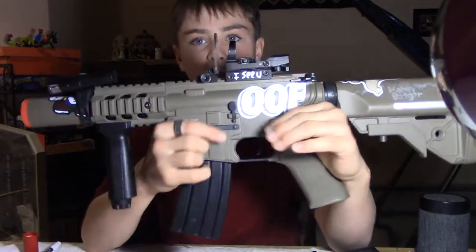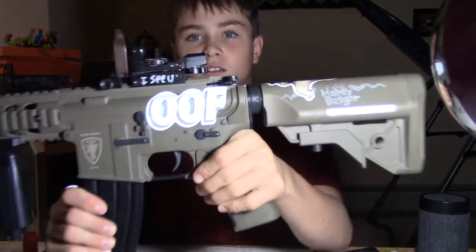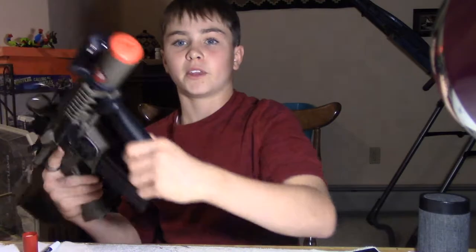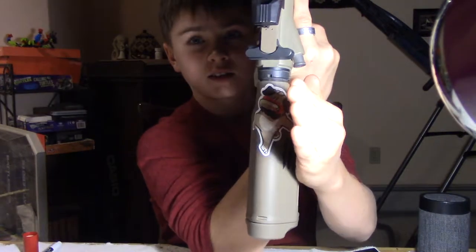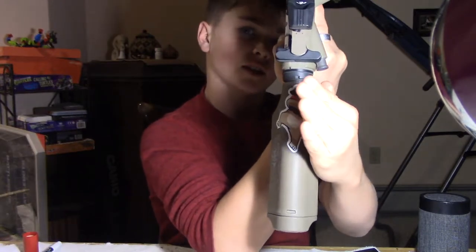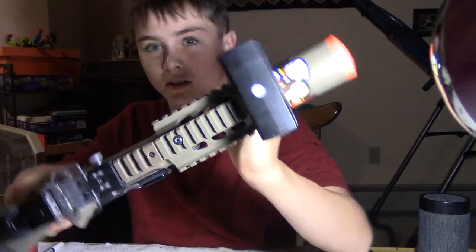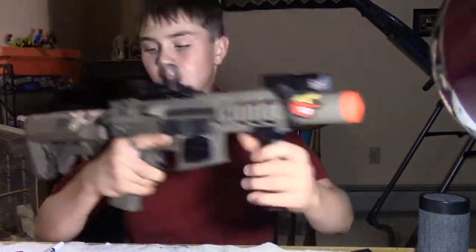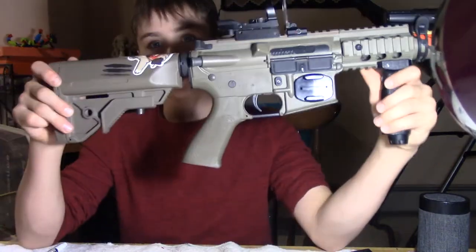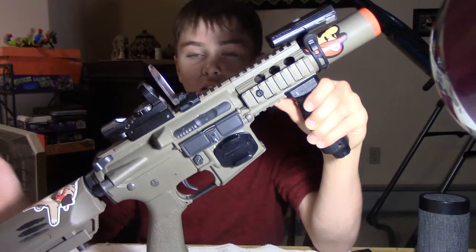As you can see, I have the OOF sticker right there — because that's what they say when they get hit by it. I also have a pug dabbing right there, and under my light here you can see a Mario sticker. Inside the gun everything is stock. I have not made any internal modifications — barrel is stock, gearbox is stock, motor is stock, everything is stock on this gun. I just have some attachments.